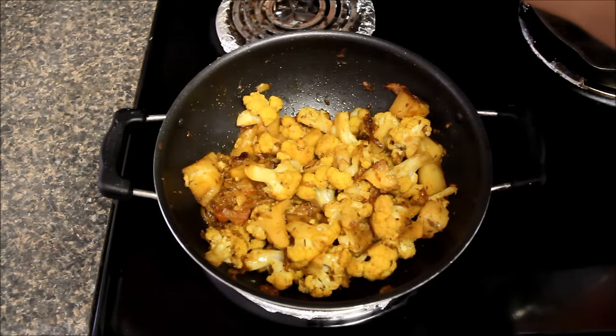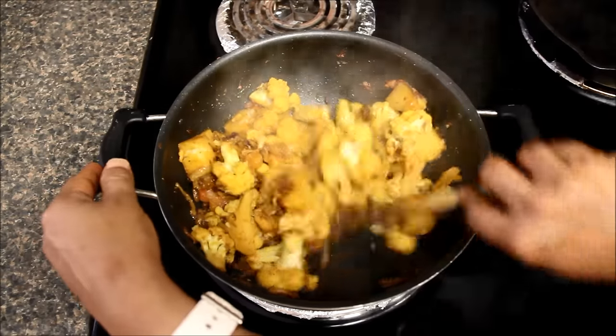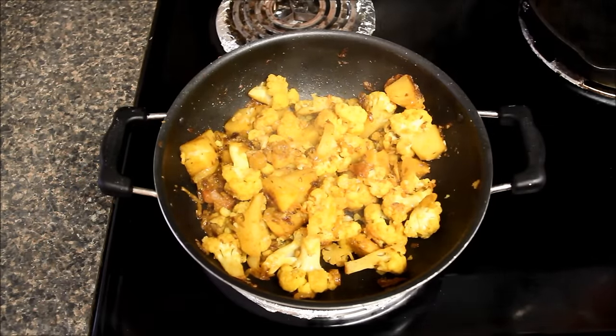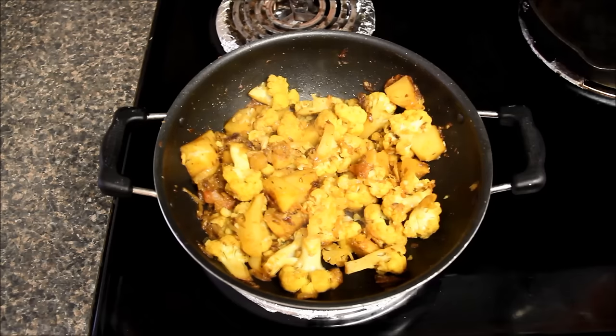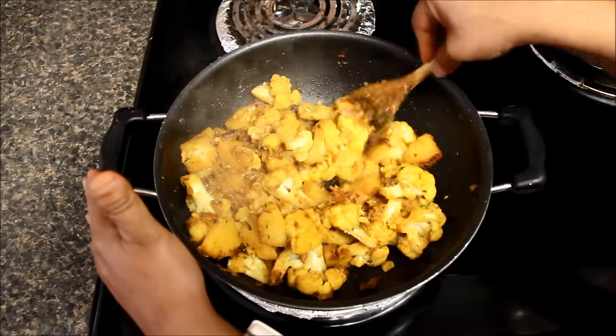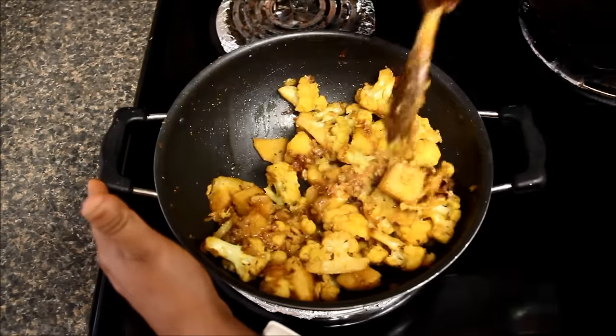Now we'll increase the flame a little bit and roast the veggies for a few minutes which will give a nice taste and color to the sabzi. Here make sure you do not overcook the cauliflower otherwise it will become mushy and will not taste good. I'll stir the veggies a couple of times with very gentle hands. Here you can see all the cauliflower pieces — they are non-mushy, nicely roasted and perfectly cooked.